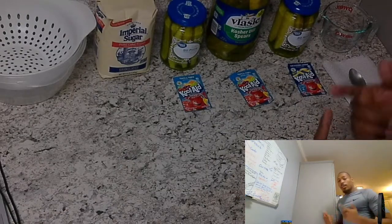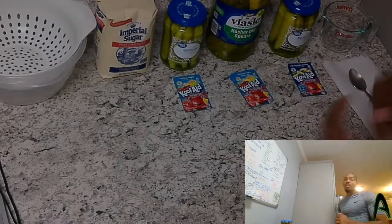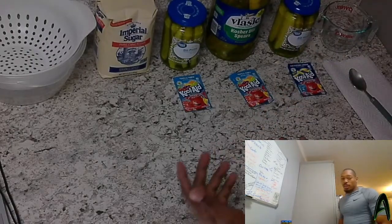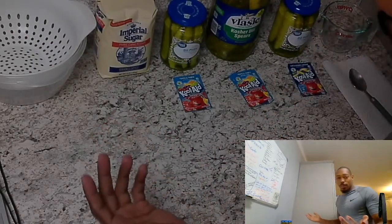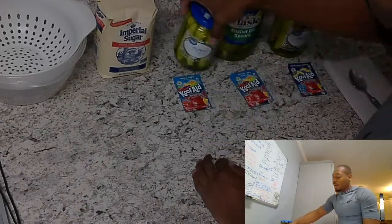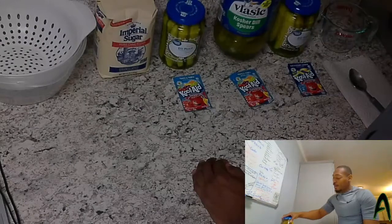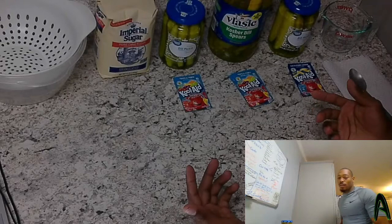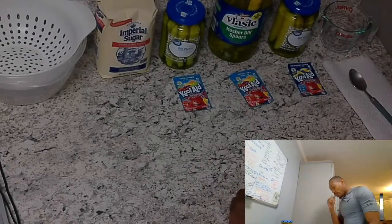What's up YouTube, it's Coach Oliver aka Ambition Oliver coming at you with another video. Today's video: making Kool-Aid pickles. I already figured out the measurements — I'm gonna do one cup of Kool-Aid for the little bitty ones and two cups for the big one. I like my Kool-Aid, I like my sugar, so I'm gonna add a little bit more and see how it works out.